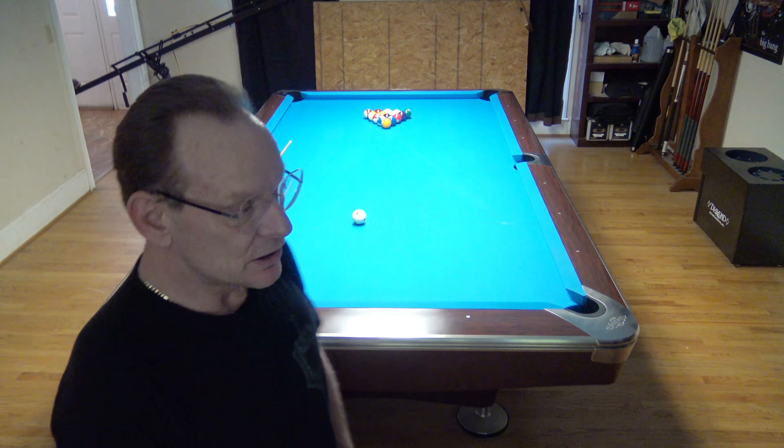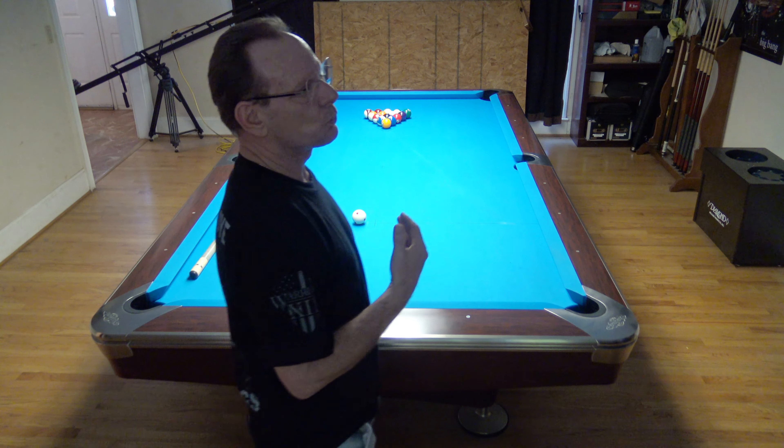Hey YouTube, it's Jay and today we're going to continue our Breaking Good series. Today's break is going to be an 8-ball break, it's one that's been around for a while. I will tell you that I am personally not a fan of 8-ball. I played 8-ball when I was first playing, then I found 9-ball and straight pool and I never looked back.